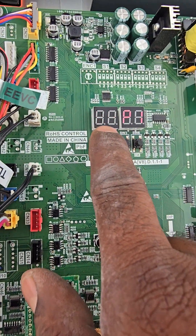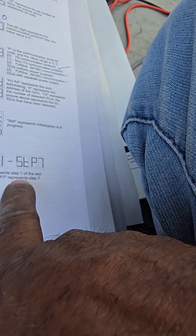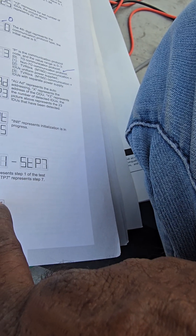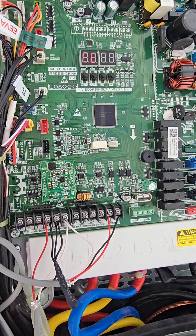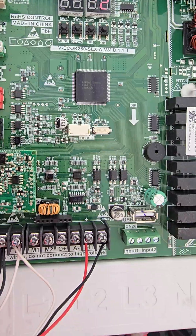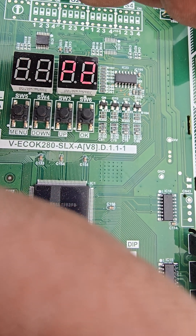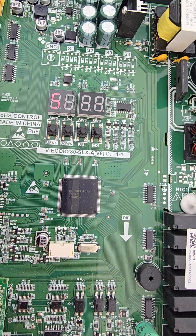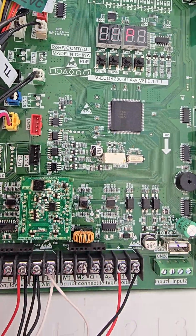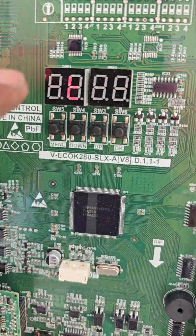After completing step P1, it shows SEP1. Now step seven presents — SEP1 is complete. The machine starts automatically. Then it shows SEP2, which is the test run. For the master it shows SEP2, and we also check the slave — the slave also shows SEP2.